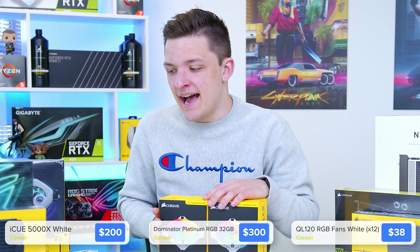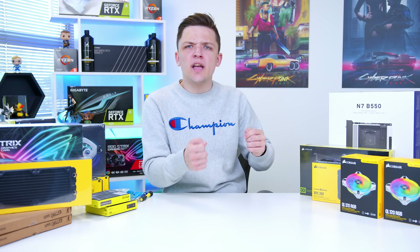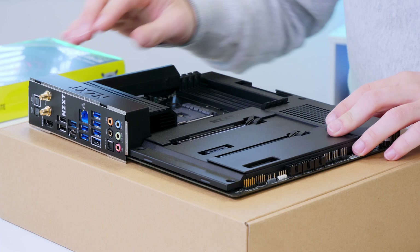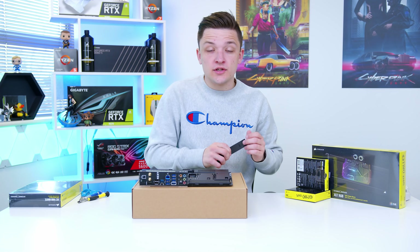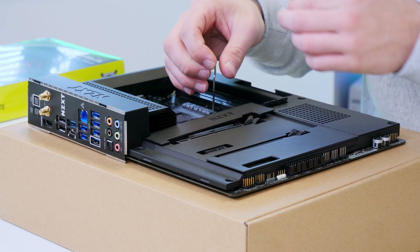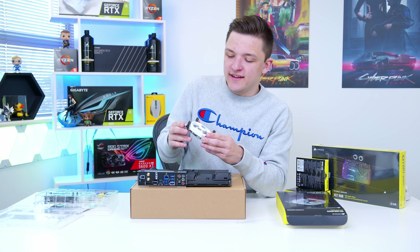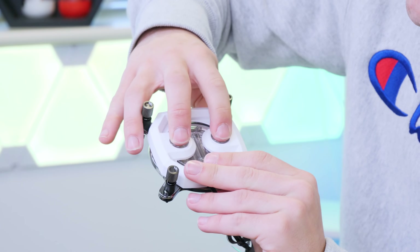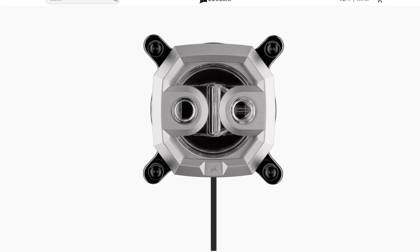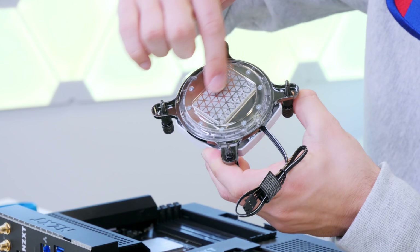We're going to kick off the build by getting the motherboard ready and installing the CPU water block, then water cool the GPU before putting the whole system together. The NZXT motherboard is a big fan of mine with its Wi-Fi 6, built-in rear IO shield and M.2 heatsinks. We'll be pairing it with the Ryzen 9 5900X — keep your eyes peeled for CPU benchmarks later. This is the CPU water block — the tubes and liquid flow through it, and you can see the fins inside which aid heat dissipation and heat transfer.